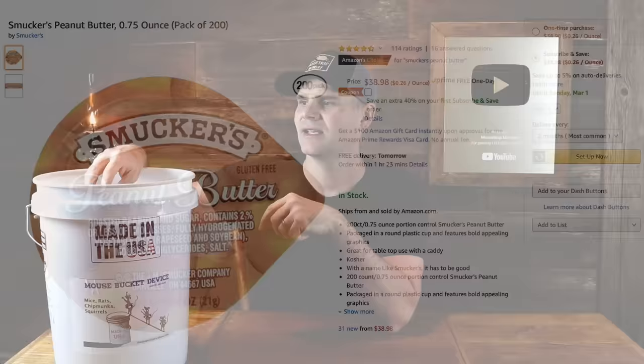He was sitting in Denny's one morning and the waitress brought him a Smucker's peanut butter. He thought that was perfect — put some velcro on the bottom, stick it to the trap. That way you don't have to smear the peanut butter and make a big mess. If you buy a case of them, that will last you a long time. Any information on buying this trap I'll put in the link down below. If you have an ongoing mouse problem, this is a really good solution.